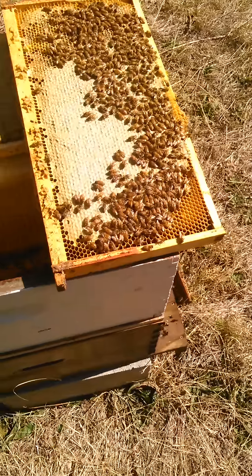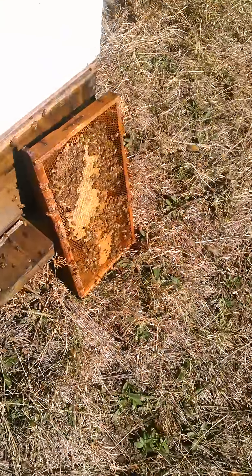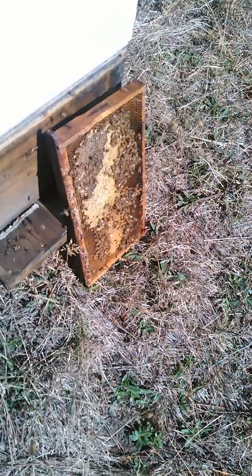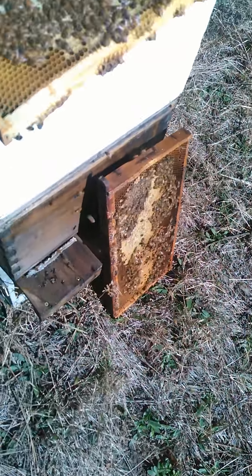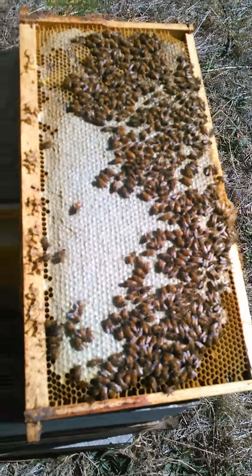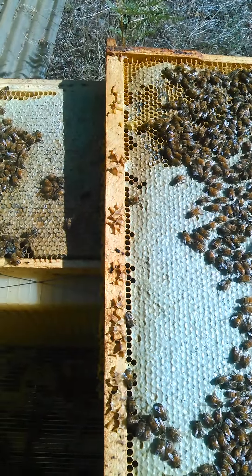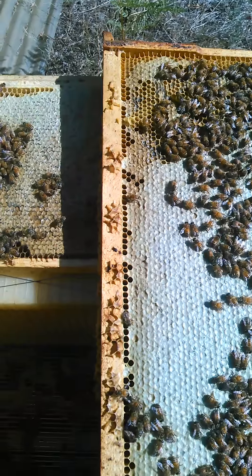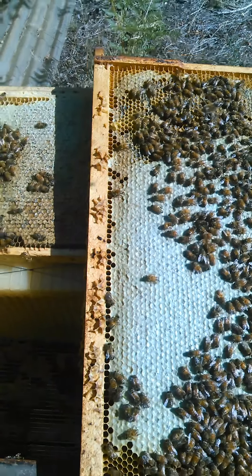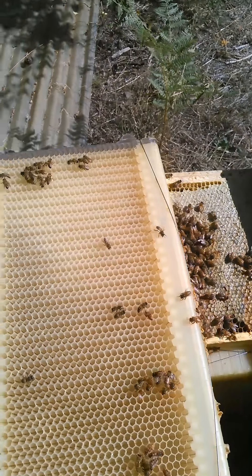The outer frames are chock full of honey, and they're working on this other frame that was actually right up against the flow frames. These other frames were towards the outside, and they're both capped off. Like I was saying in an earlier video, generally the bees will fill up the center and work their way to the outside. But in this flow frame situation, they have not done that.